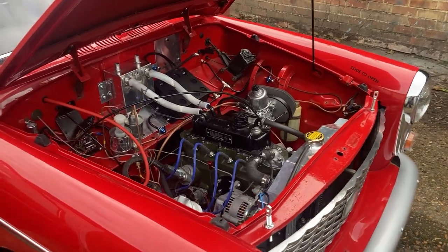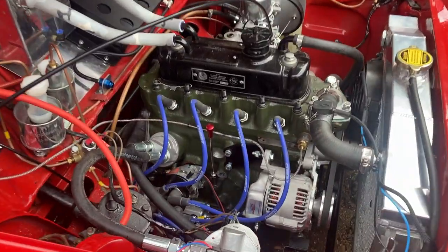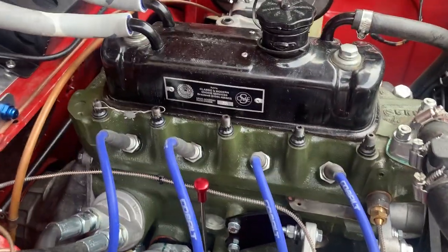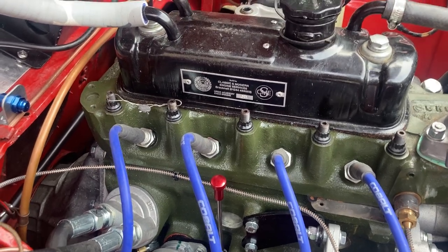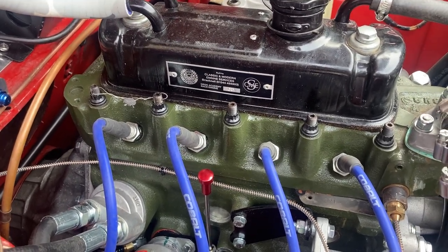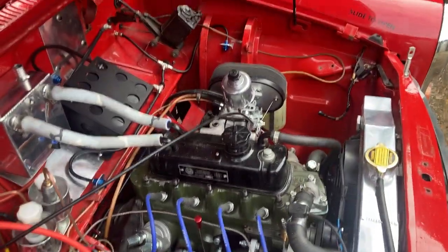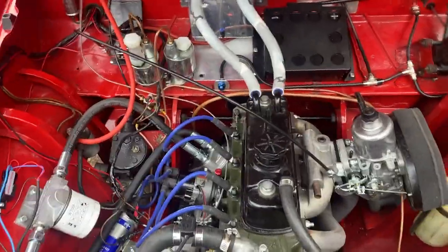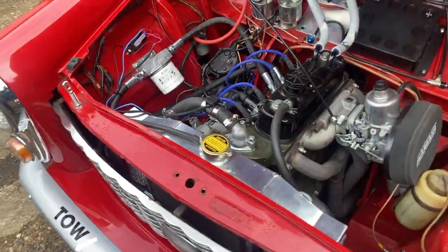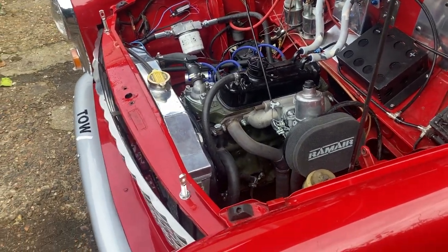Some of the closer details on this Austin A40 Academy car. As mentioned in the other video, we have a sealed engine — a 1300cc A-series engine. You can see the seal there on the engine. 90 horsepower. Runs a single HIF 44 carburetor. It's a very mildly uprated engine, lightened and balanced mainly. Very easy to drive, lots of mid-range torque.